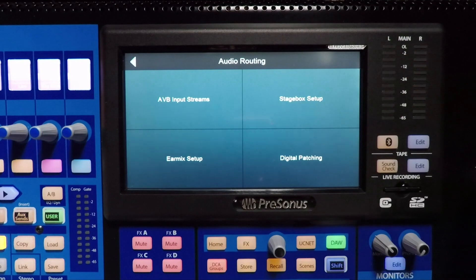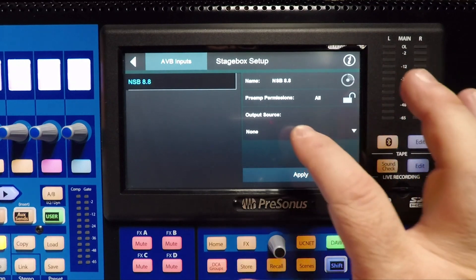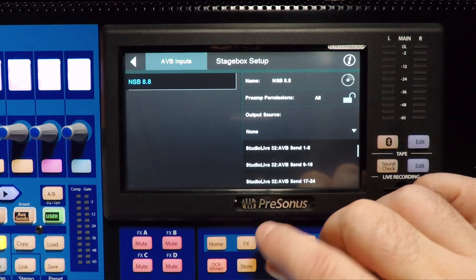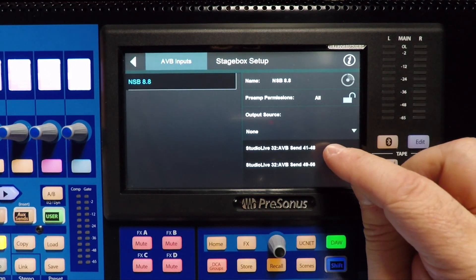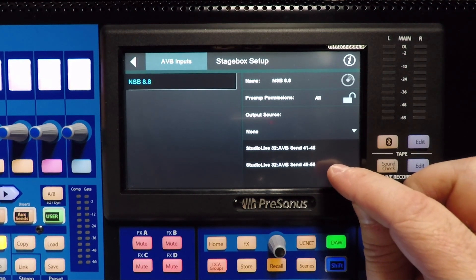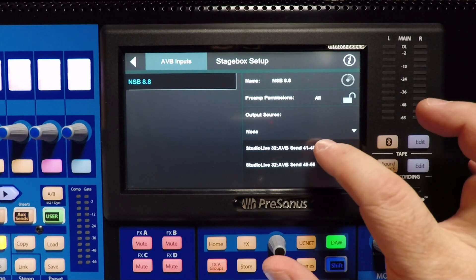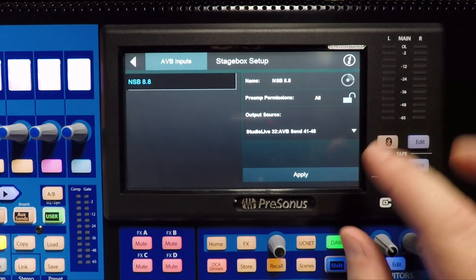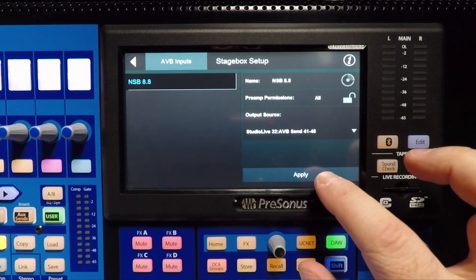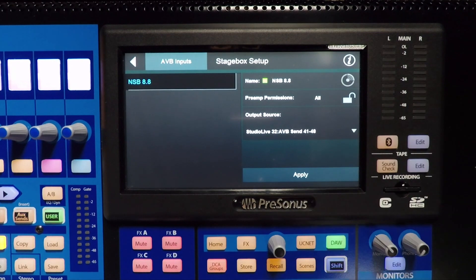The first thing we're going to do is go to audio routing and then go to StageBox Setup. Notice we don't have anything routed to NSB 8.8 right here. 41 through 48 is actually coming from mixes 1 through 8, and 49 through 56 is actually coming from mixes 9 through 16. I'll show you this in a second when we get to our digital patching, but I'm going to go ahead and select SIN 41 through 48. When I hit apply, you're going to see a little green box light up next to NSB 8.8 — that tells me that we are clocked and it's receiving code from the console.